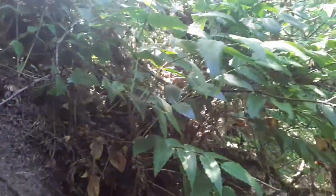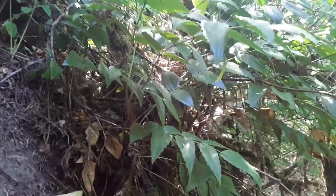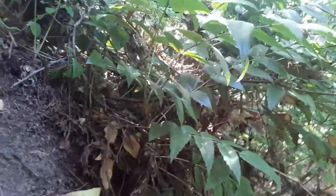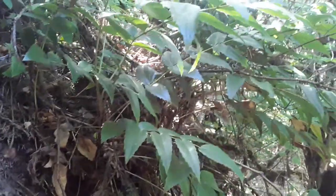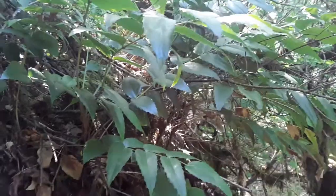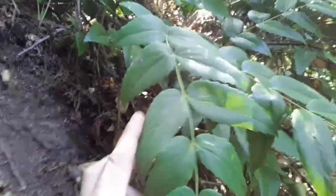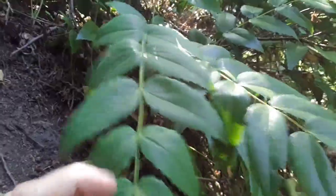I have seen it growing as an ornamental in parking lots and apartment complexes. That might just be out here, but it's a very hardy plant and it likes shade. I think it's even in other parts of the U.S. — you can find this. It's very recognizable; it looks like holly with the little serrated leaves. If it's not serrated, it's not Oregon grape root.